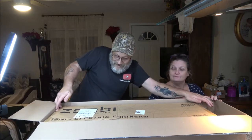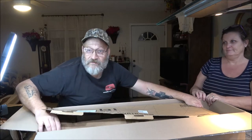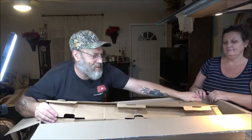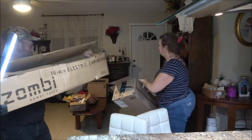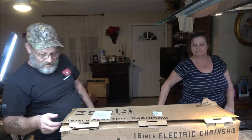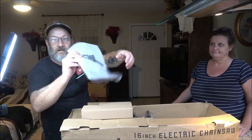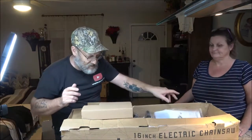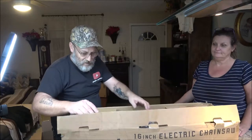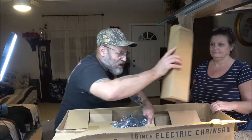Here we go. And yes, this was taped closed too. We're going to get this open. Monkey bought me a new chainsaw. It's an electric one — just a cheap one. But we just needed something for quick jobs. Like the other day I was outside cleaning up around the tree. This would have been perfect.